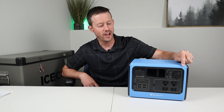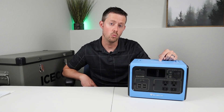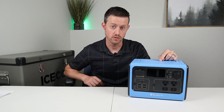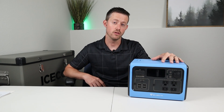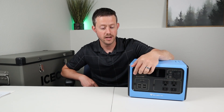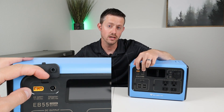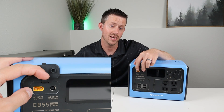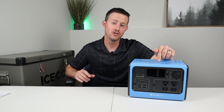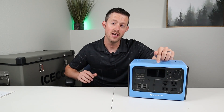On the front you have 12 outputs and on the top you have wireless charging, so 13 outputs total. You're gonna need a fast way to charge this up if you plan to use all those outputs. That's where Blue Eddy changed the game on the 500 watt hour portable batteries. This has dual inputs, so you can plug a solar panel to one side and plug the AC to DC adapter in the other side, and you can get 400 watts of charging on this battery. Basically you can charge this up to full capacity in under two hours, and that just basically blows away most of the competition.